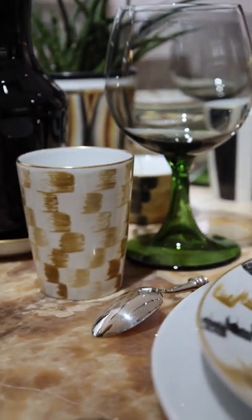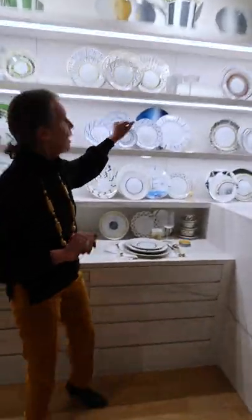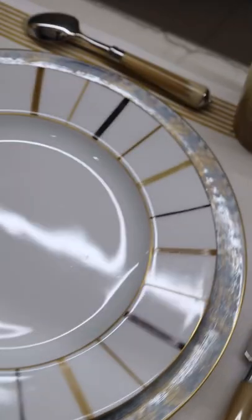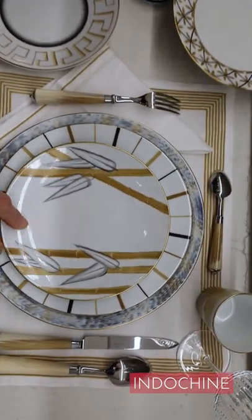The porcelain goblet works for water but also very easily for a starter. Going from this table, let's switch here. On top, we have Frise-Grec with Papyrus, Aculenum and Coliseum. So here you have Coliseum that I have married with Bernagot. Bernagot is a fantastic collection, very pure, where you can mix three colors and it goes nearly with every collection — Temporar, Indochine — you can endlessly mix it.